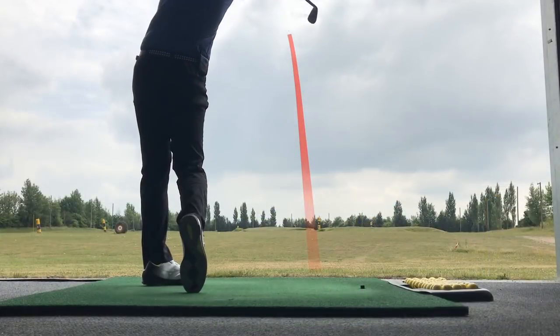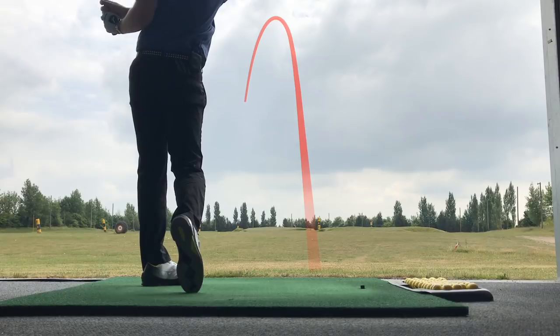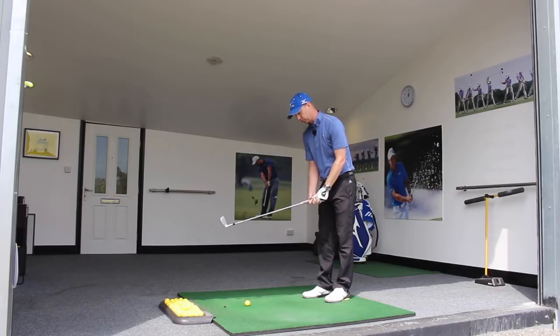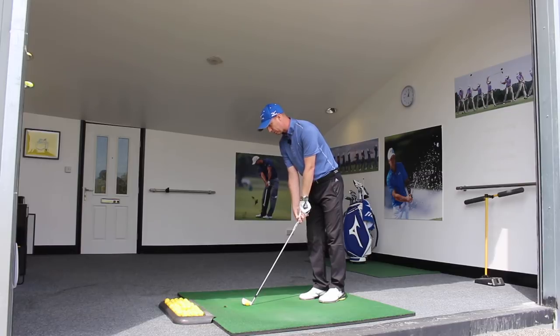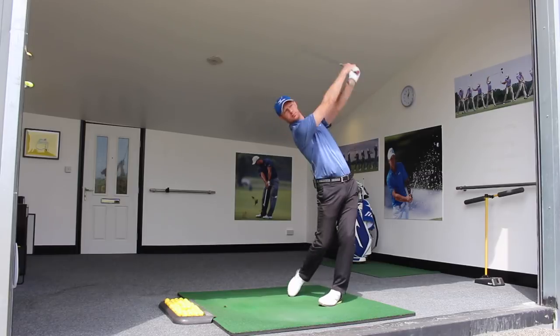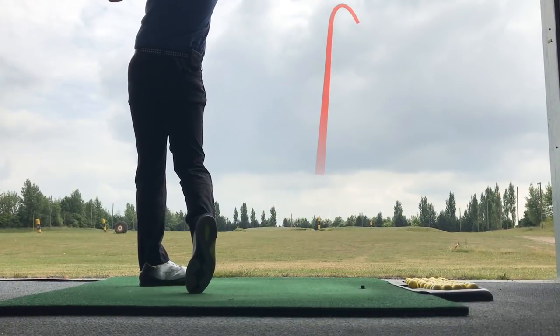That one starts left and it's moving a little bit further with a little draw on it — mission accomplished with shot number one. Shot number two, I'm going to feel knuckles go more towards the sky. The ball should start more to the right and it may well curve, or it may just go straight to the right. And there — starts to the right and it's curving a little bit that way as well.